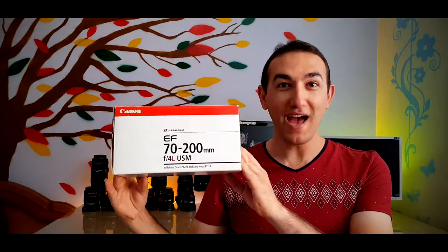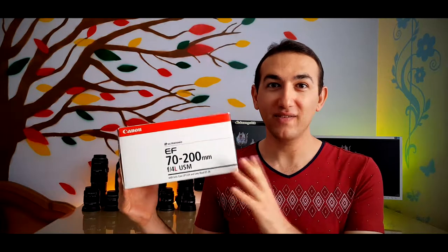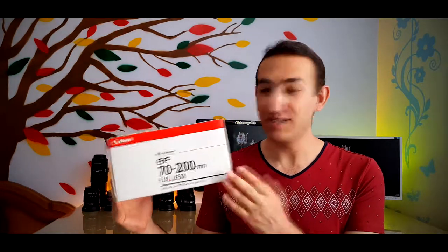Hello everyone, welcome back to another video with another review. How's it going? Good to have a good day every day with a smiling face, so we smile a bit and keep continuing. I always wondered about the 70 to 200 millimeter telephoto lens, and here it is, ready for unboxing, testing, zooming, focusing — anything we need to know about this lens.